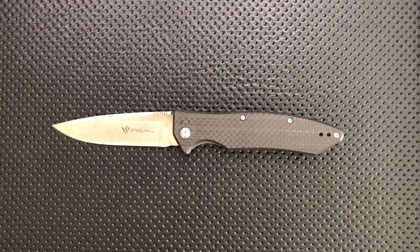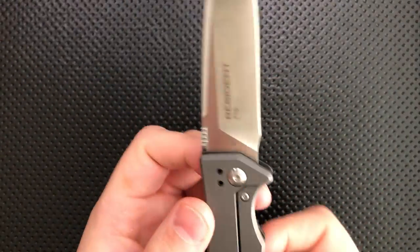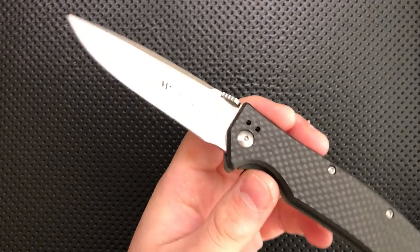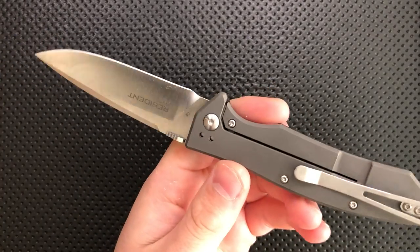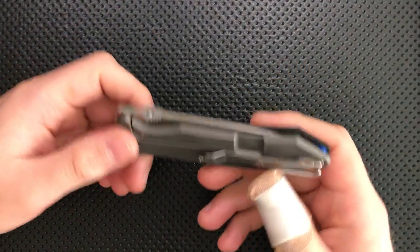Here it is against another relatively large carbon fiber knife, the ZT-0452 CF, which is absolutely winning in terms of size. Steel Wheel is a relatively new company. They make their stuff either in China or in Italy, depending on the product. They've been doing some interesting budget work lately, as well as some interesting stuff in the higher end with M390 and such.